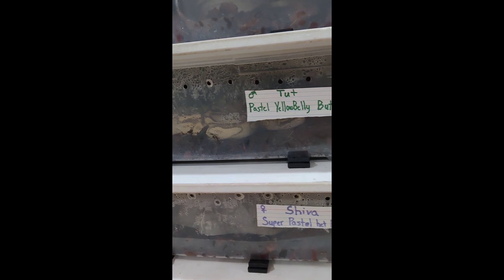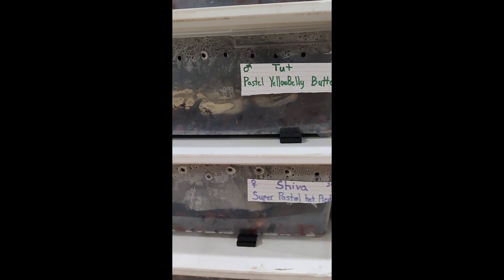Without further ado, let me just show you this girl. I did just get her in, so I'm not going to be taking her out, but I'm going to show you guys her in the tub. She is a queen bee — she's pastel, she's lesser, she is spider. She's going to be paired next weekend for the first time with our boy Tut. Knowing she's a queen bee and has lesser in her, the goal is for some bells, some blue-eyed leucistics — an all-white snake with blue eyes — one of my dream snakes.